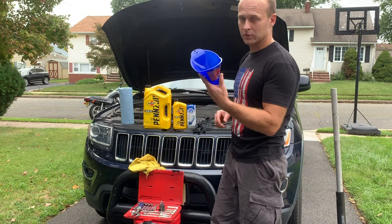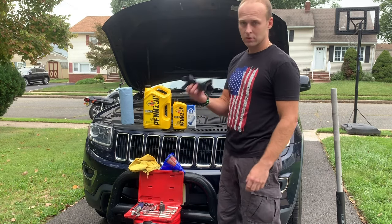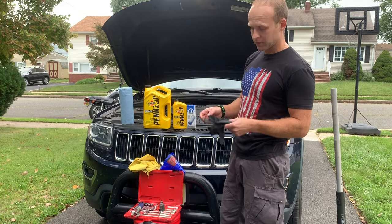You're going to need a flex funnel to pour the oil in, a rag, and gloves to protect yourself from oil. It's definitely not good for you.